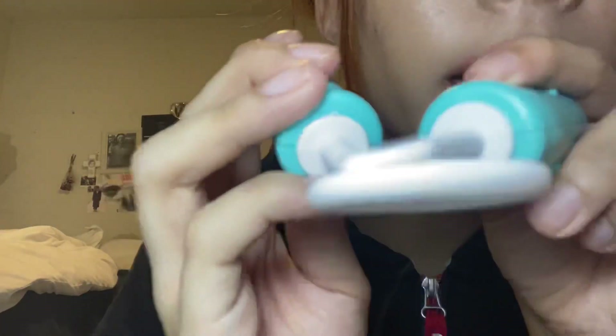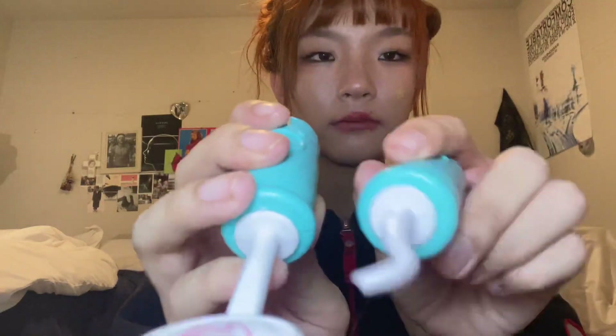Bite down. Like that. Your bite seems to be pretty fine and it seems to align all right.